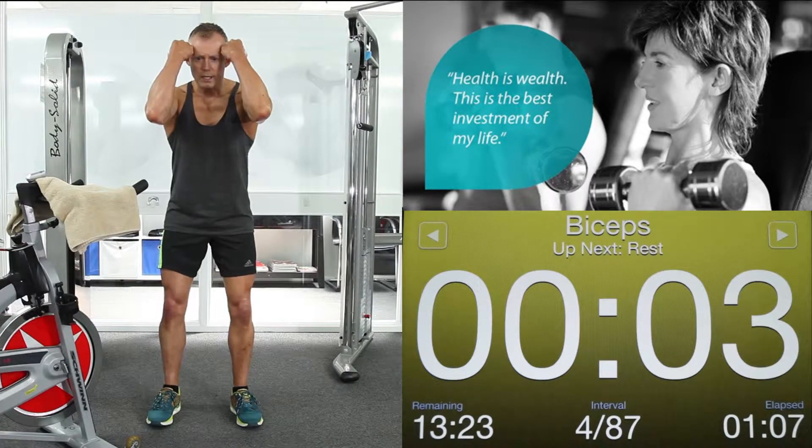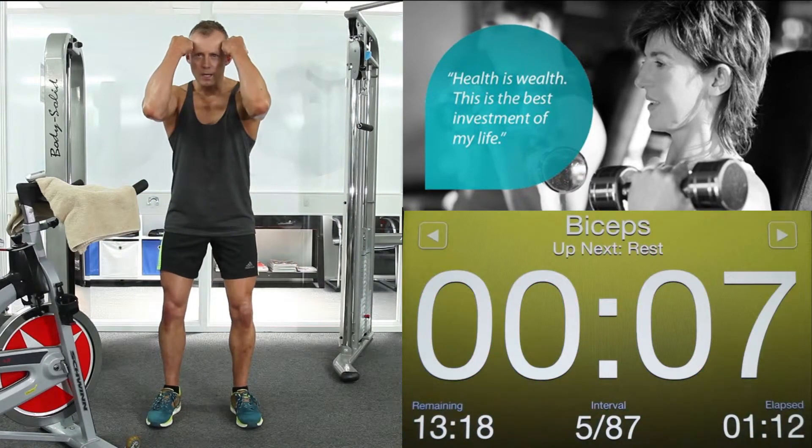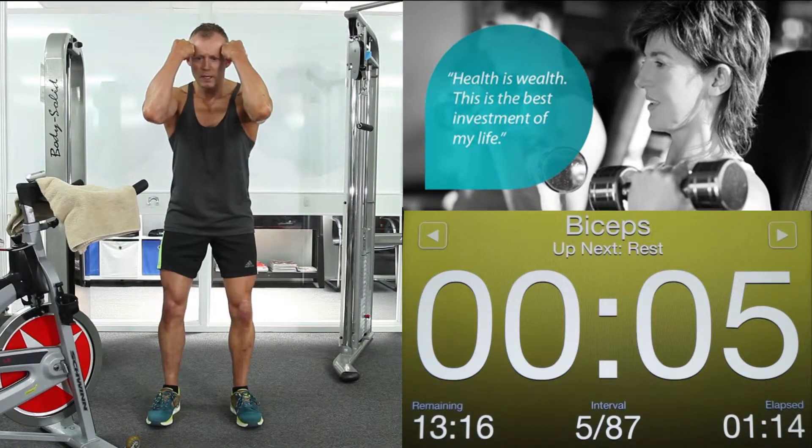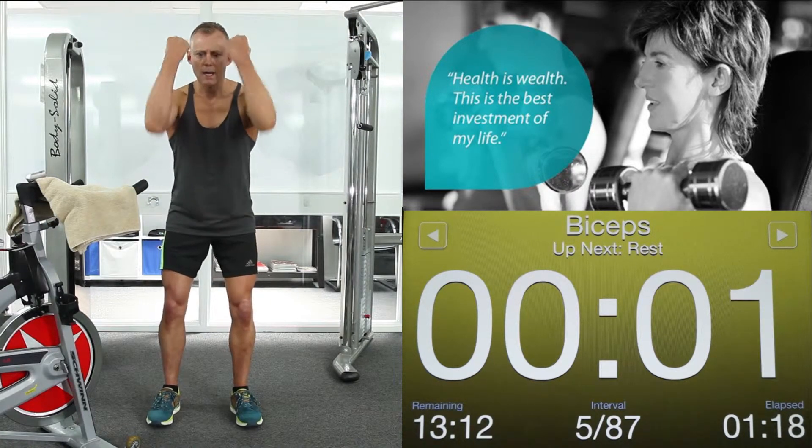Biceps again. Up we come. Planar movements like scooping ice cream with your elbow. 4, 3, 2, 1. Arms down. Biceps again. Up we come. Crunch forward with those abdominals. Wind up those biceps with all your effort. 2, 1. Arms down.